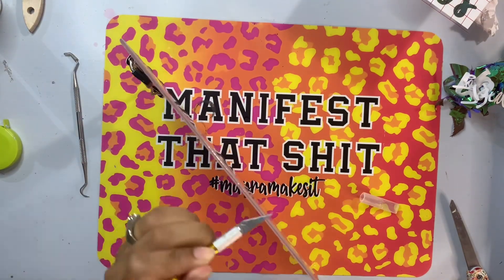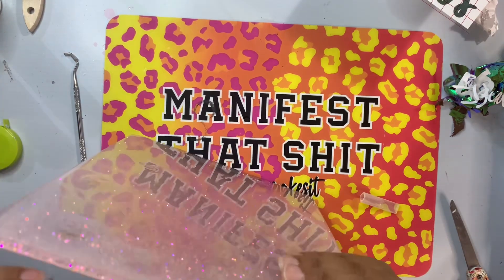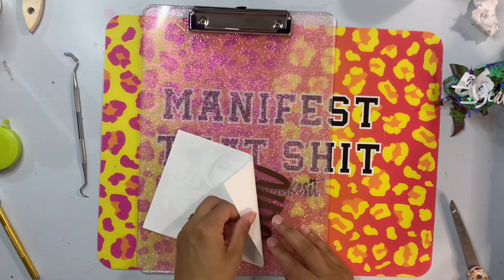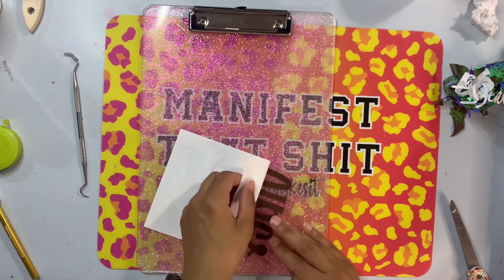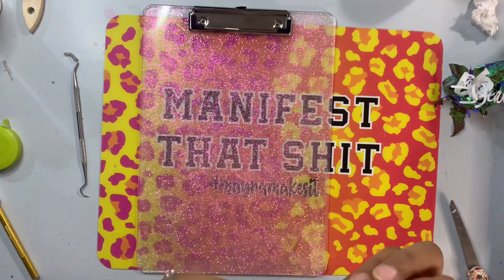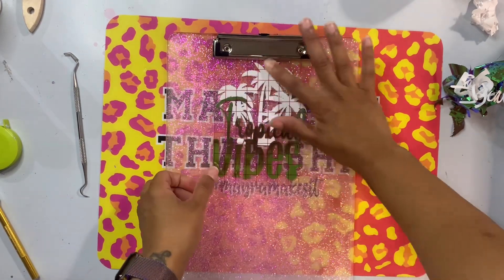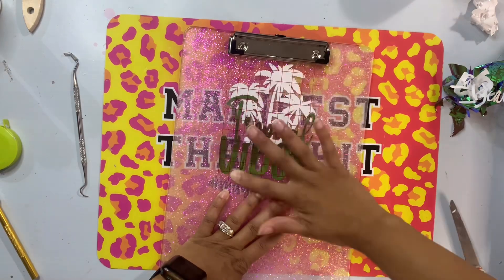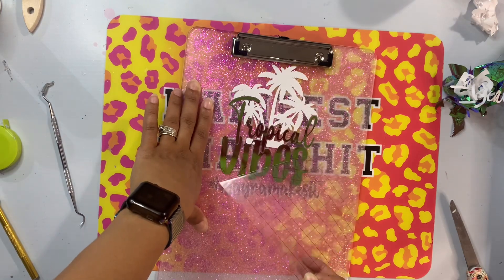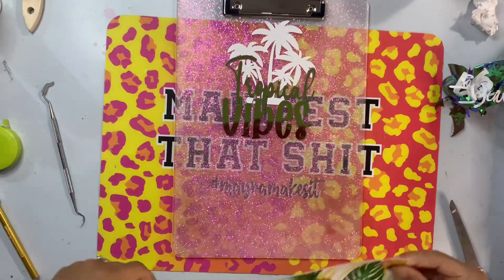Before I do any vinyl work I'm going to run my craft knife around the edges of the clipboard to get any epoxy that may have bubbled over the sides off, making sure I have a nice smooth surface along the edges. I want to keep those edges smooth so nothing is bumpy or uncomfortable. I'll apply the decal first, which will help me determine how much vinyl I'll need for the bottom half of the clipboard.